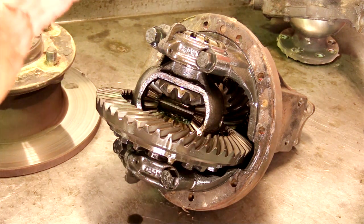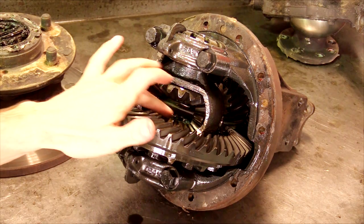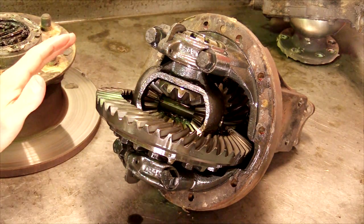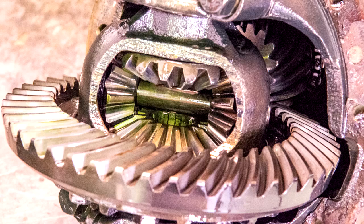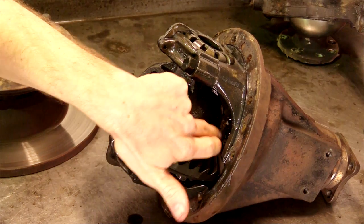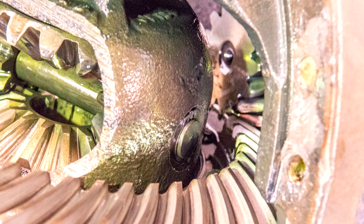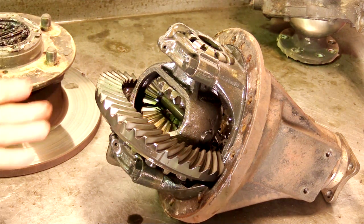I'm replacing the Land Rover 2-pin diff. It's a 2-pin diff with only a single pin, which is prone to cracking or snapping, and the spider gears can also crush and break off. The housing can also wear out where the pin fits in — it can overlay and the pin can flog around inside. So this is being replaced with a Detroit TrueTrack limited slip diff.